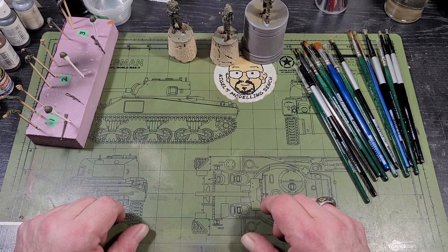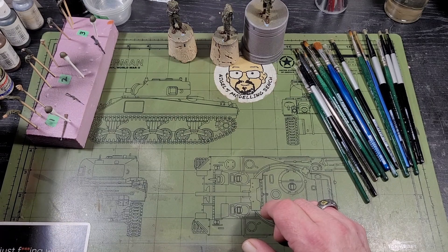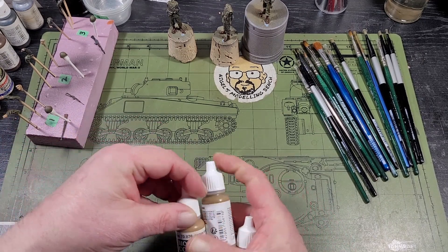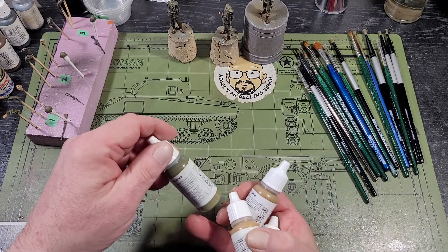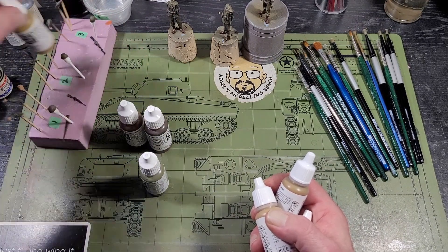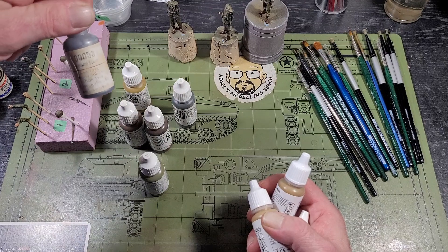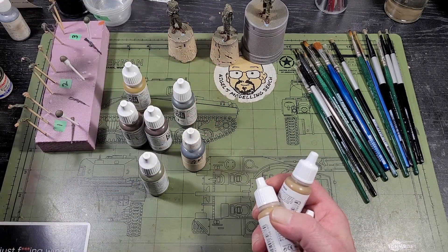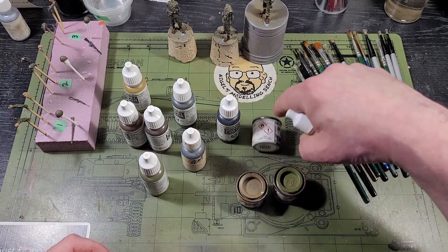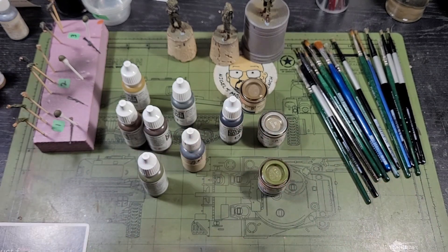I didn't have any olive brown in oils, so I went with acrylics. The acrylics I used were Vallejo khaki, field drab, brown sand — that's for the base coat for the flesh tones — olive drab, leather, burnt umber, khaki gray, olive brown, Reaper gun metal, and black. For Humbrols I used khaki drill, a little bit of field drab, and khaki drab.